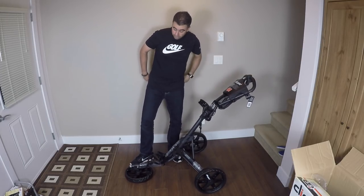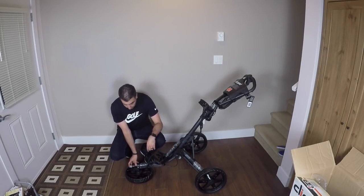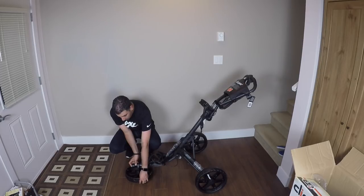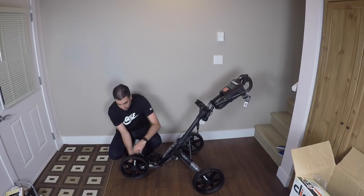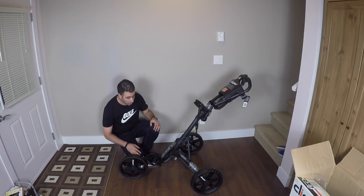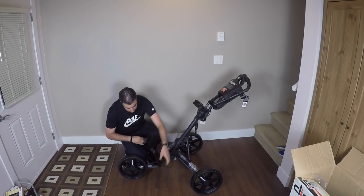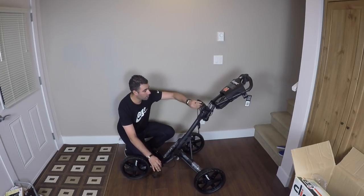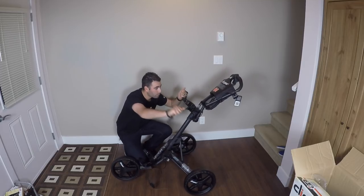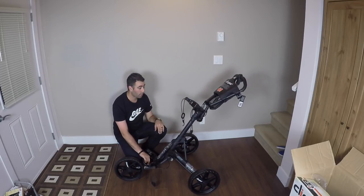We're almost done. Lastly, you just want to press this front button right here, and once you press that, it's just going to fold and your front wheel is going to click into place. That's pretty much it. All you're going to do is just unfold these things right here, which your bag is going to lock into place on — just like that. And now you can place your bag right into here.